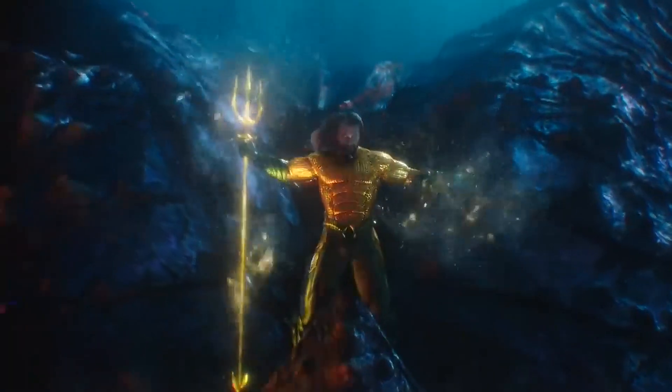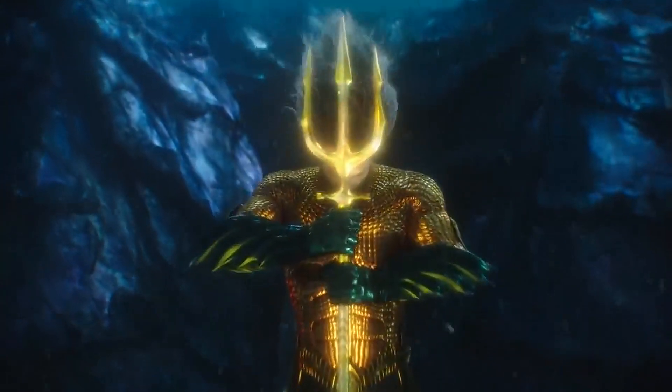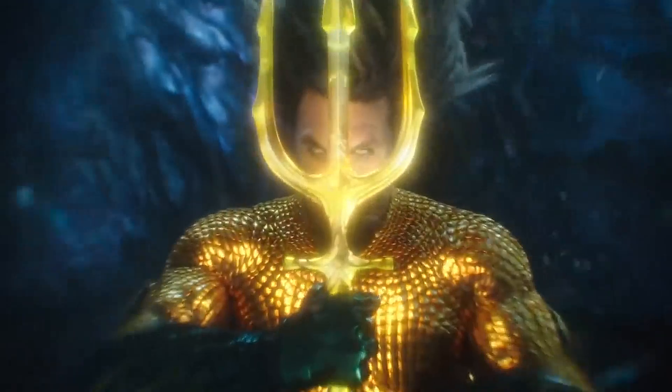And that is Aquaman, baby. I saw the Aquaman movie like six times already. It is one of the greatest films in DC history. I am a super fan of this movie. People can say what they want, they can criticize if they want. I love it.